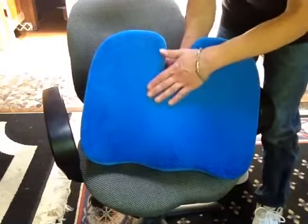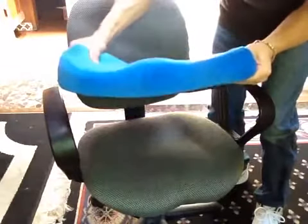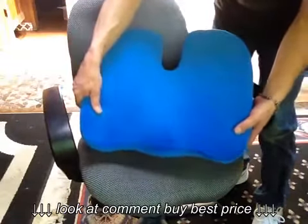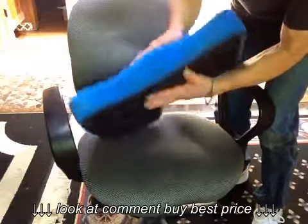The contour of this cushion puts you in a position where you are sitting up straight. The memory foam is very soft and supportive — it doesn't flatten out or bottom out on you from sitting on it for long periods of time. This seat cushion has a velour cover that's very soft and very comfortable.